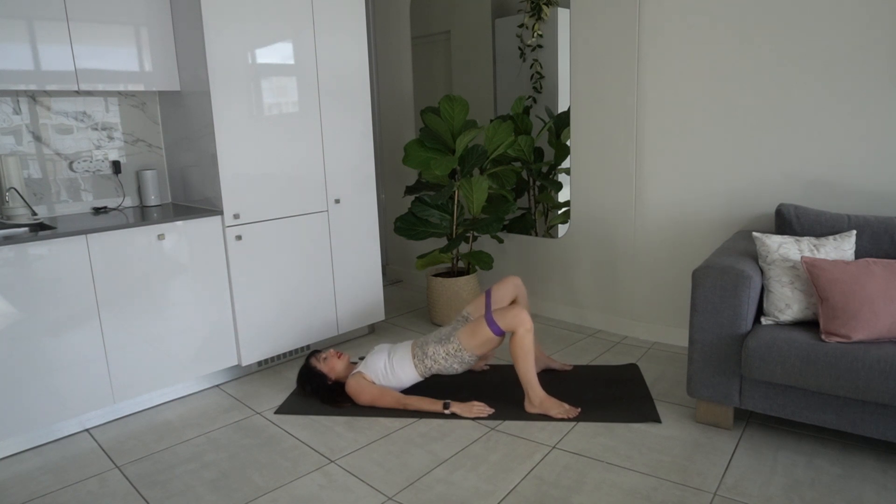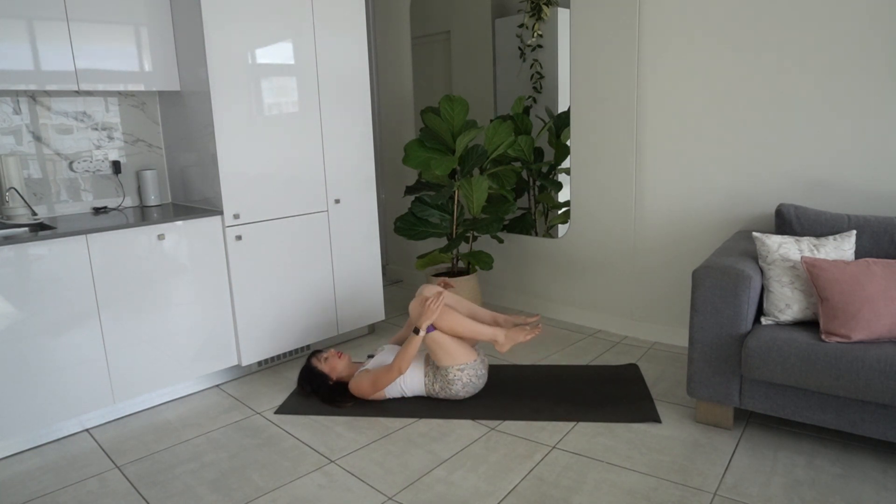Last one — open the legs, close, hold it up. Little pulses up with the glutes, little exhales as you pulse up, pressing through those heels. Last four, three, two, one — lower the hips down, hug the knees in towards the chest, stretching out the glutes.